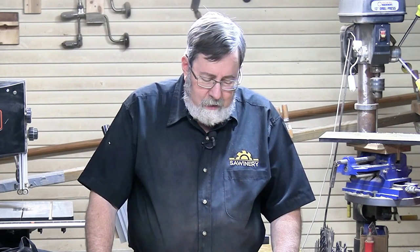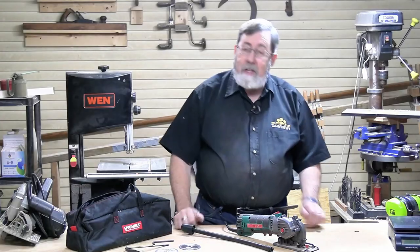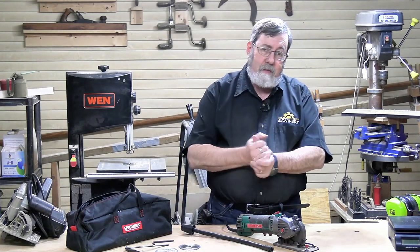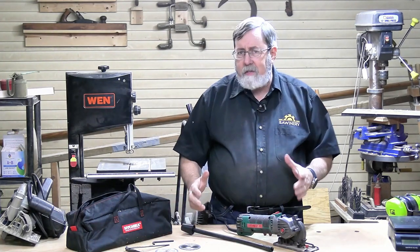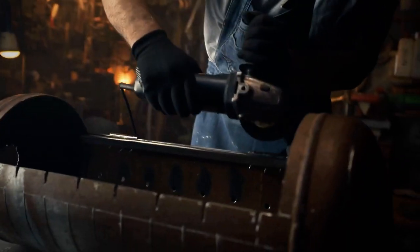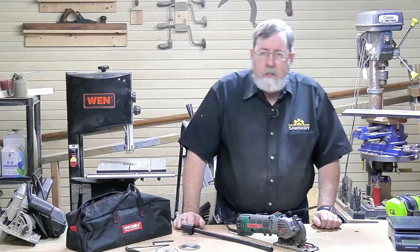When I first heard about these, I thought maybe it's something for women to use on craft projects. As a matter of fact, both my mother and my wife said the exact same thing. But it's not advertised that way — it's advertised as a real tool, something we'd use for home repair, something a contractor might use.